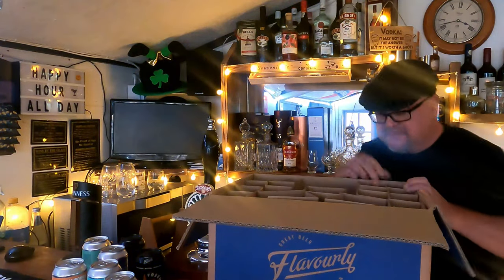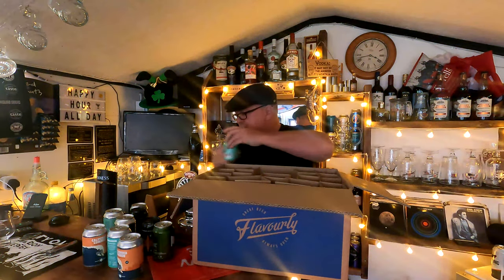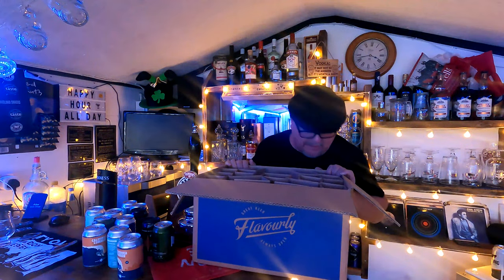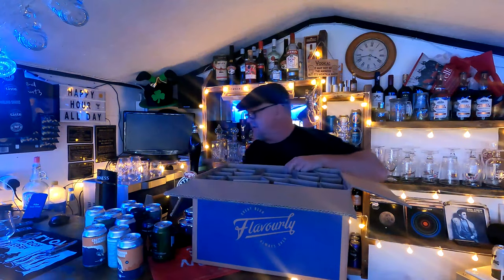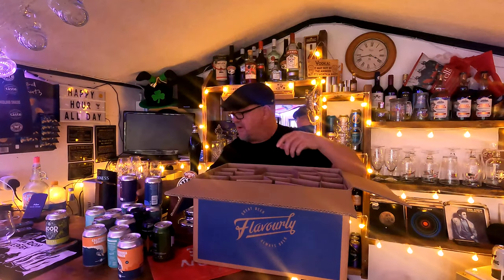Let's get the rest of the beers out. I'll probably get another box of these before Christmas just to stock the bar up and get some more lagers. Flavorly is a brilliant place to buy online — and if you're in the Essex area, Lidl and Aldi are doing great deals at the moment. B&M also do a nice selection of bottles and ales.